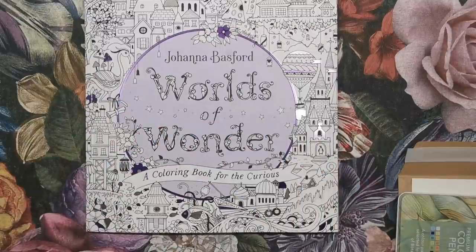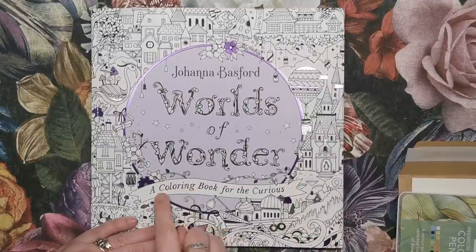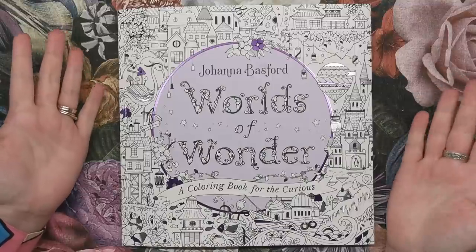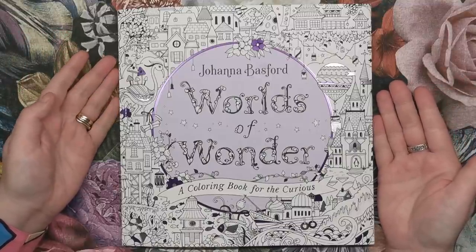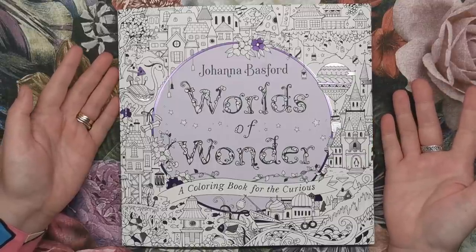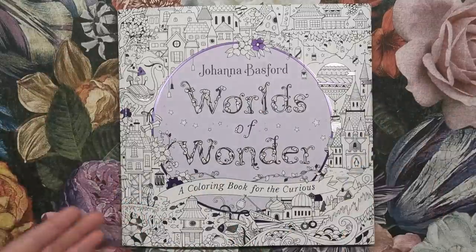Finally, we have the book and I have the US version — I know this because of the purple circle on the front and the spelling of 'colouring.' The book is exactly the same size, shape and format as Johanna's previous colouring books, not including Ivy and the Inky Butterfly. So if you have Lost Ocean, Enchanted Forest, Magical Jungle — these are all in the same square shape and size.